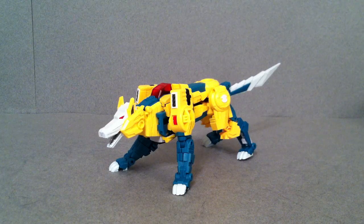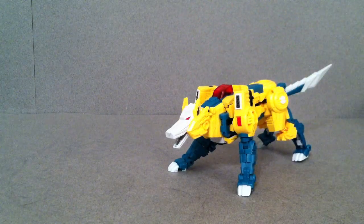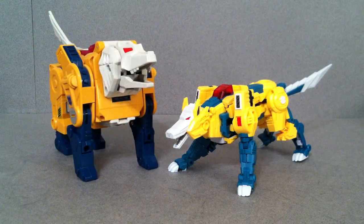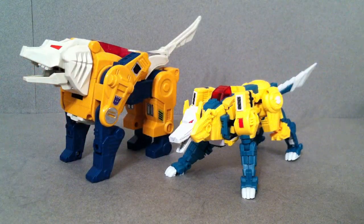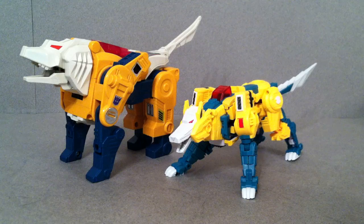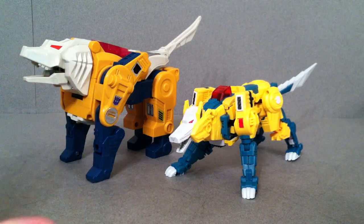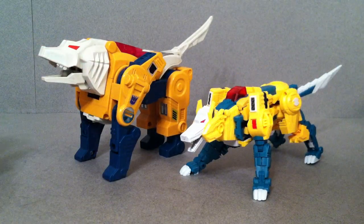This is one I couldn't wait for, because if you watched my G1 Headmaster reviews you knew that the one I said was probably the worst of the Decepticon ones was Werewolf, and I just wanted to show them side by side. I've watched a couple of reviews to get the general idea, but I don't think I've seen anyone do a side-by-side comparison with G1 Werewolf and show the bow transformation, so I figured I'd do that for you.